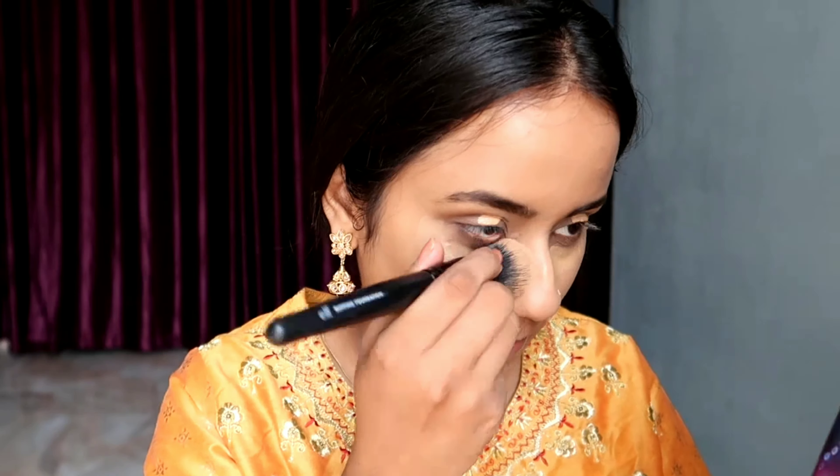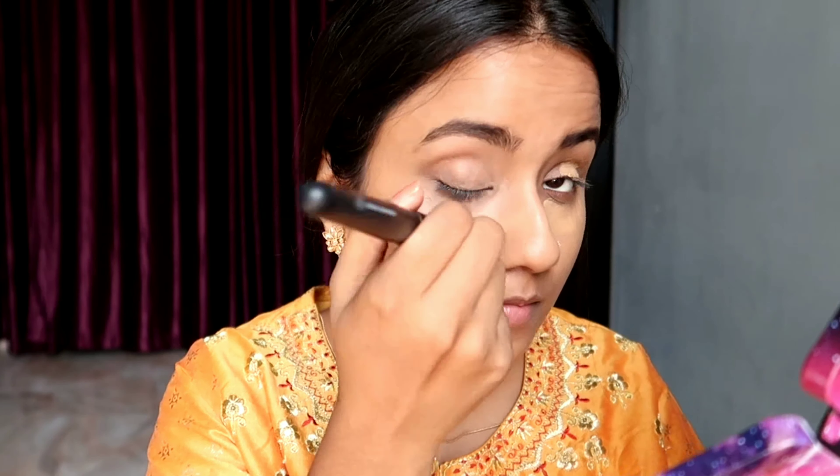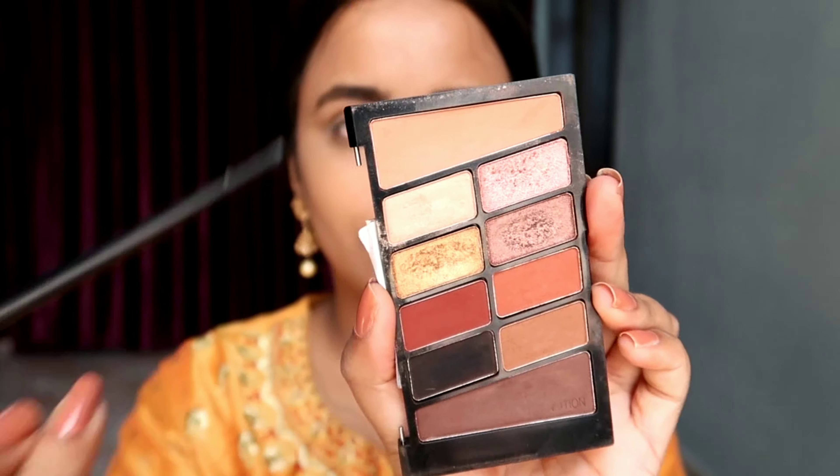Brows are done, and after that I will be layering the foundation on my eyelids — it is working as a concealer since the foundation has medium coverage. I'm again blending it with the help of a blending brush so that I can make a nice canvas for my eyeshadows.